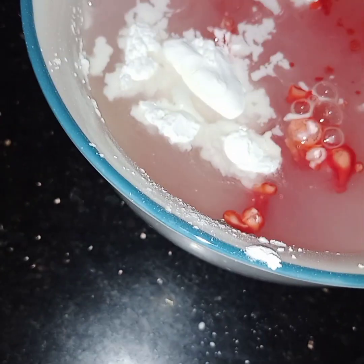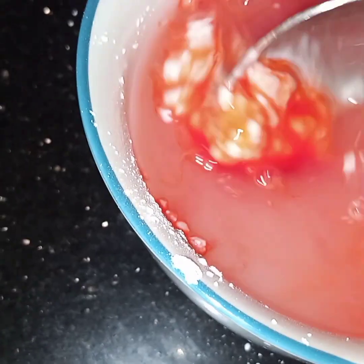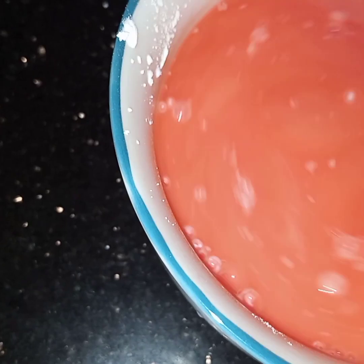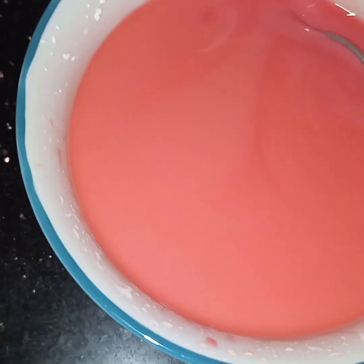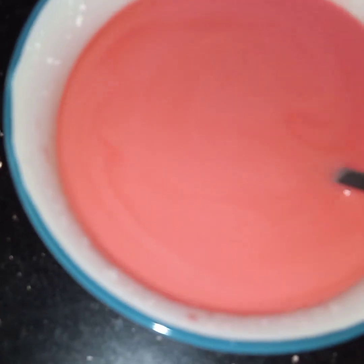I am not adding sugar in this, but still if you want you can add sugar also, because this rose syrup is already very sweet. Now this is mixed and I will just wait for the milk to come to a good boil. Now here I have mixed the cornflour, rose syrup, and one cup of water, and now you can see this milk is boiling.